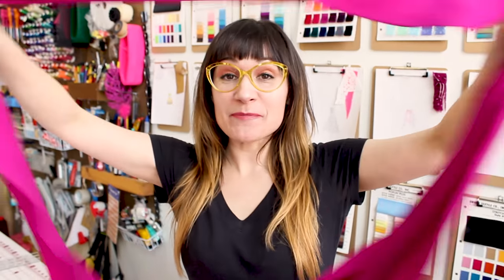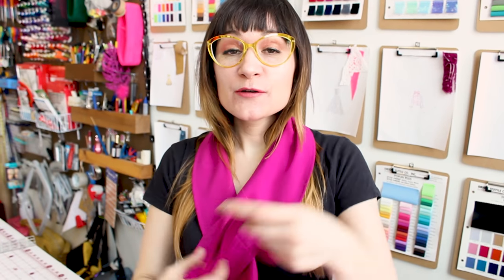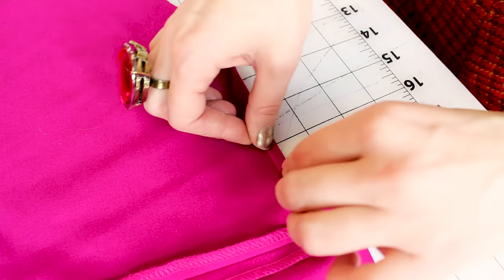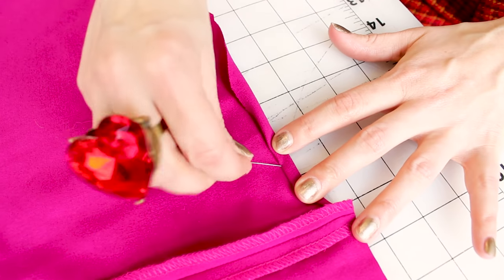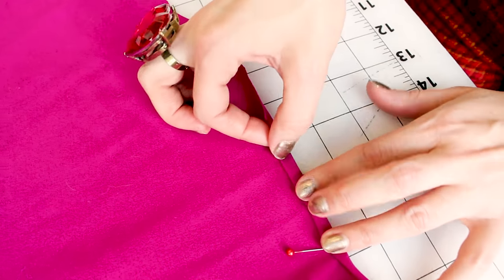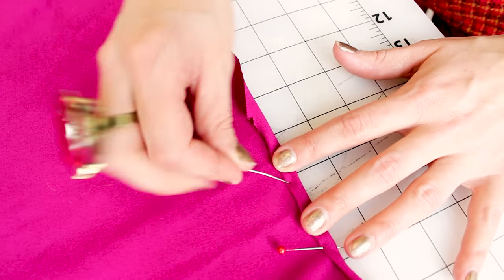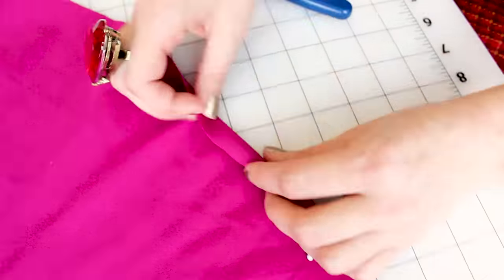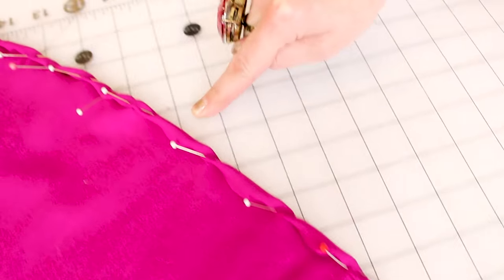Look at how big the sweep of this hem was — so much fabric cut off! I love keeping scraps and using them in projects. We could use this as a ruffle, make it into a scarf, or do anything we want with it. Next, we're going to roll our fabric a quarter inch and a quarter inch and stick a pin in it. If you don't know what a quarter inch looks like, grab your ruler for reference. We'll go all the way around the hem of the skirt or dress, then go to the machine and sew it down.